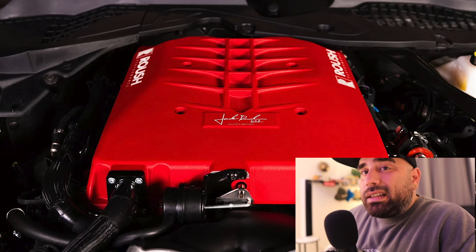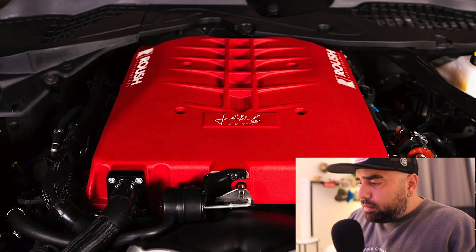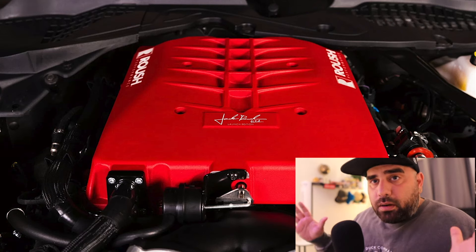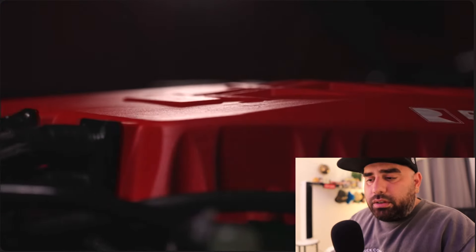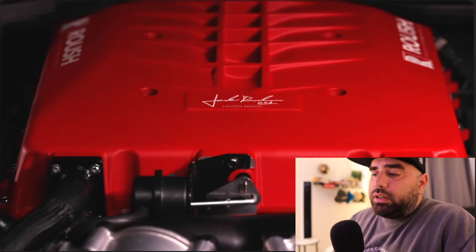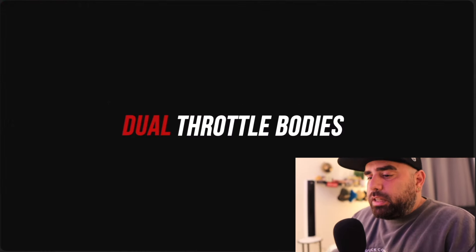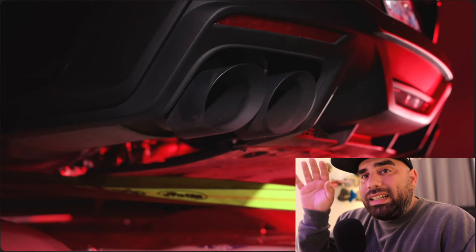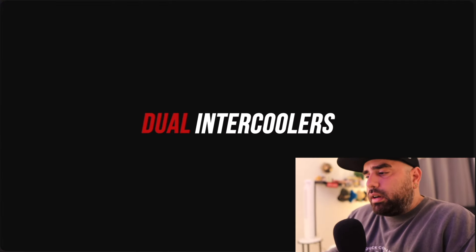Think about it — you have your regular Mustang coming out with 400-plus horsepower, and then you have the GTD coming out with 800 horsepower. The GTD is obviously a whole other beast with magnesium wheels and a $300,000 price tag, and you have to be chosen to even buy one. But for under ten thousand dollars, you can take your Mustang to 810 horsepower and 630 foot-pounds of torque.